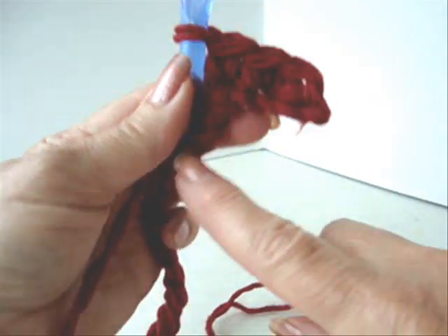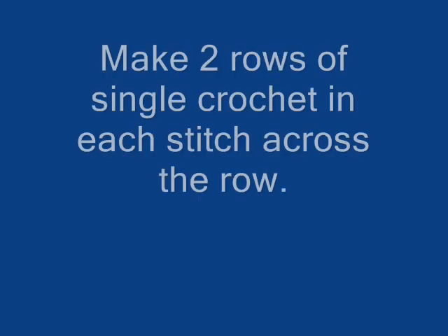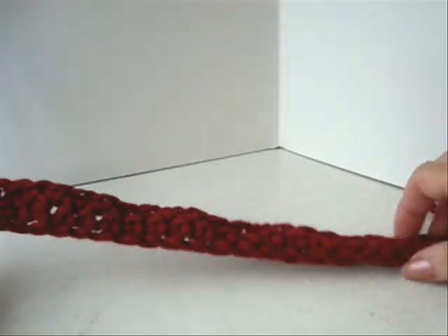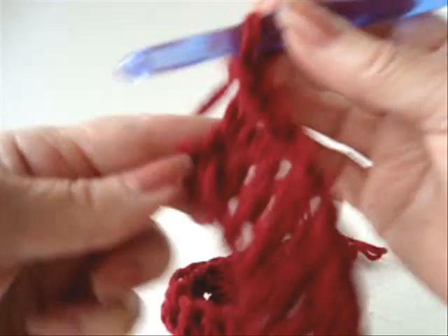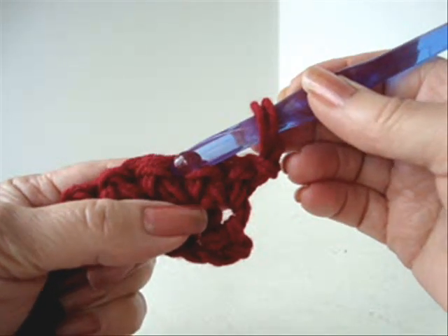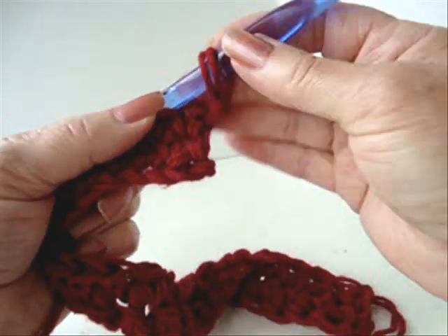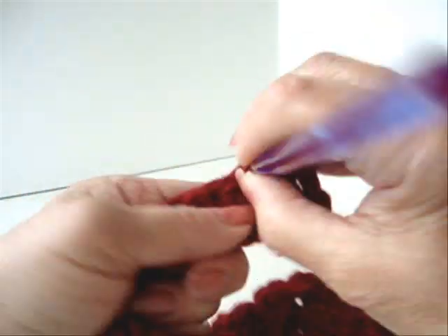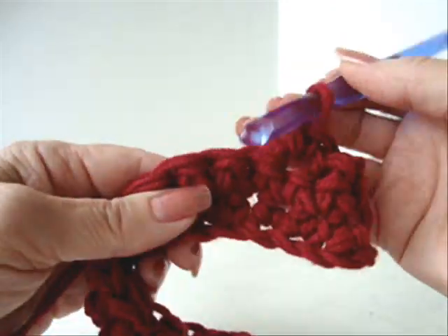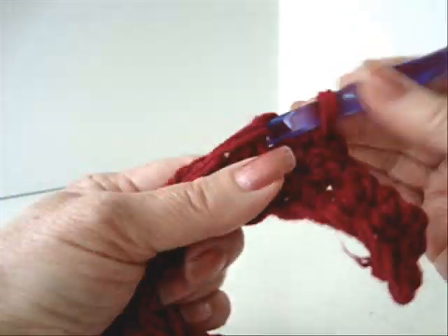Continue across the row making one single crochet in every stitch. I've gone all the way across the row. At the end of the row I'm going to chain one and turn. Now I'm going to skip the first stitch of the row and skip the second to last stitch of the row. Instead of making my single crochet in this stitch, I'm going to move over to this stitch and single crochet, then single crochet in every stitch across the row.